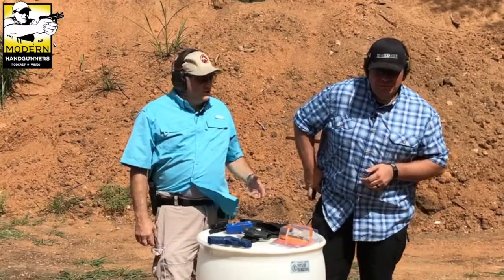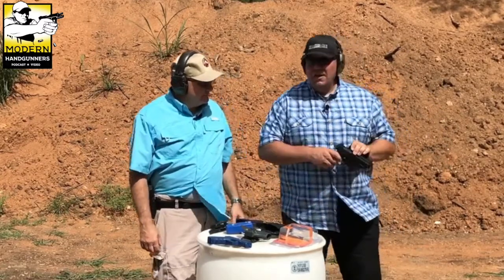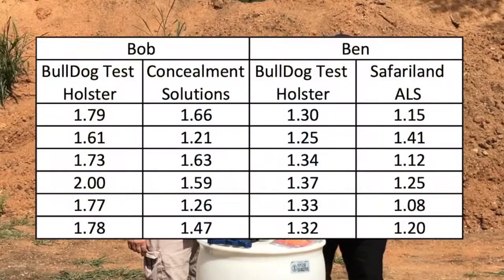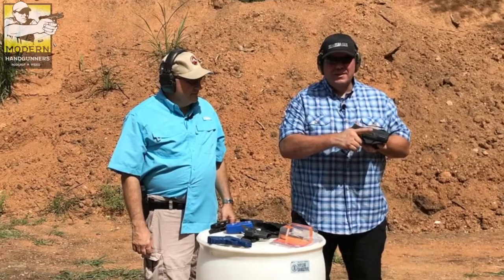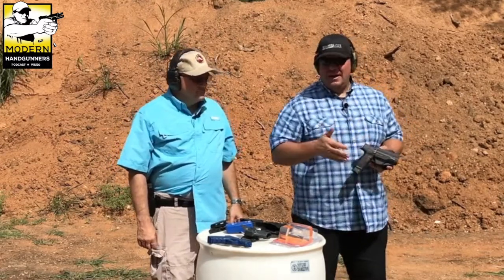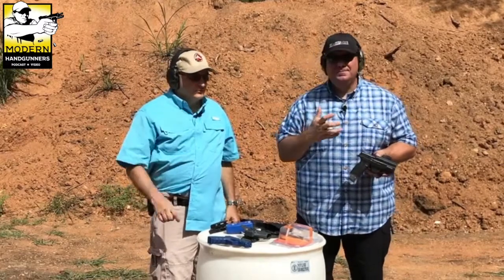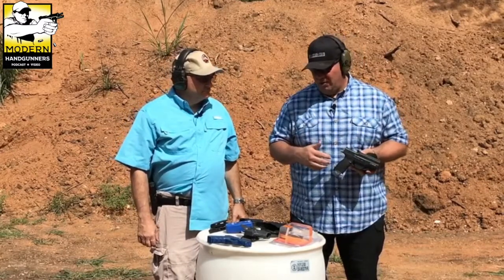Judging by those results, the Bulldog holster wasn't too bad, but I don't like it. My draws were about two-tenths of a second slower, and I never got a good grip coming out. A couple of times I don't think I even hit the release — I think I just jerked it straight out. That gave me a weird grip and my finger wasn't on the right spot on the trigger, so all my rounds went low and left.